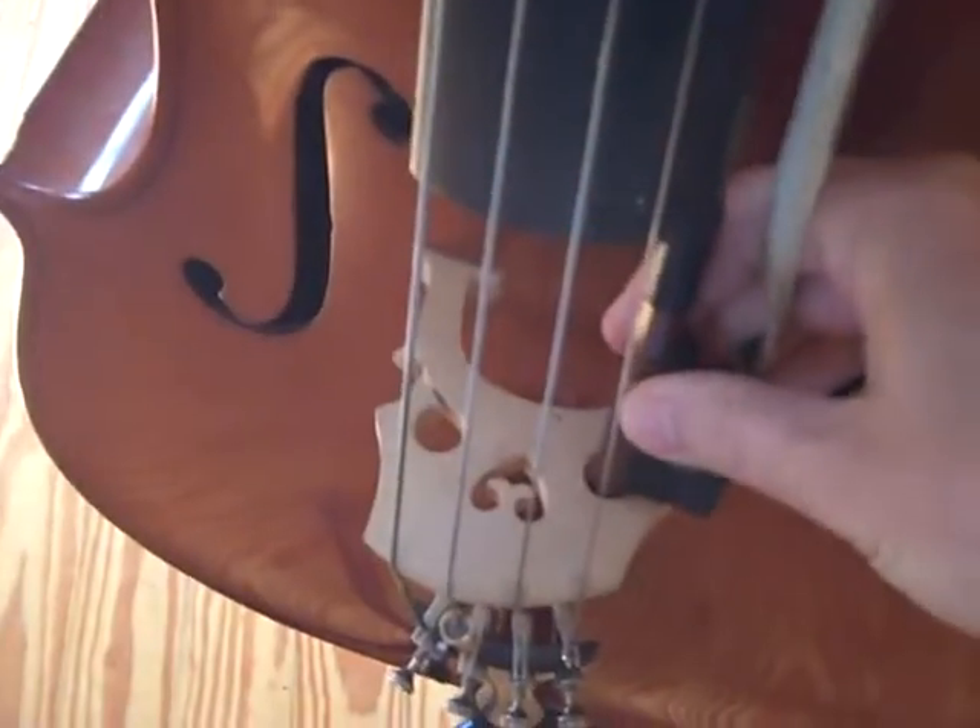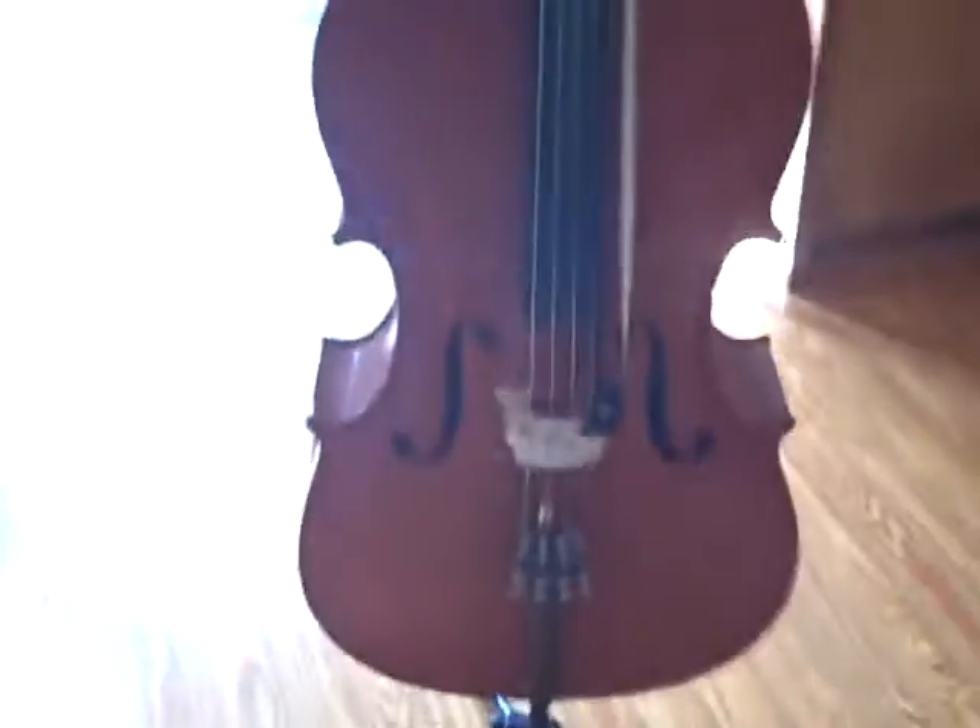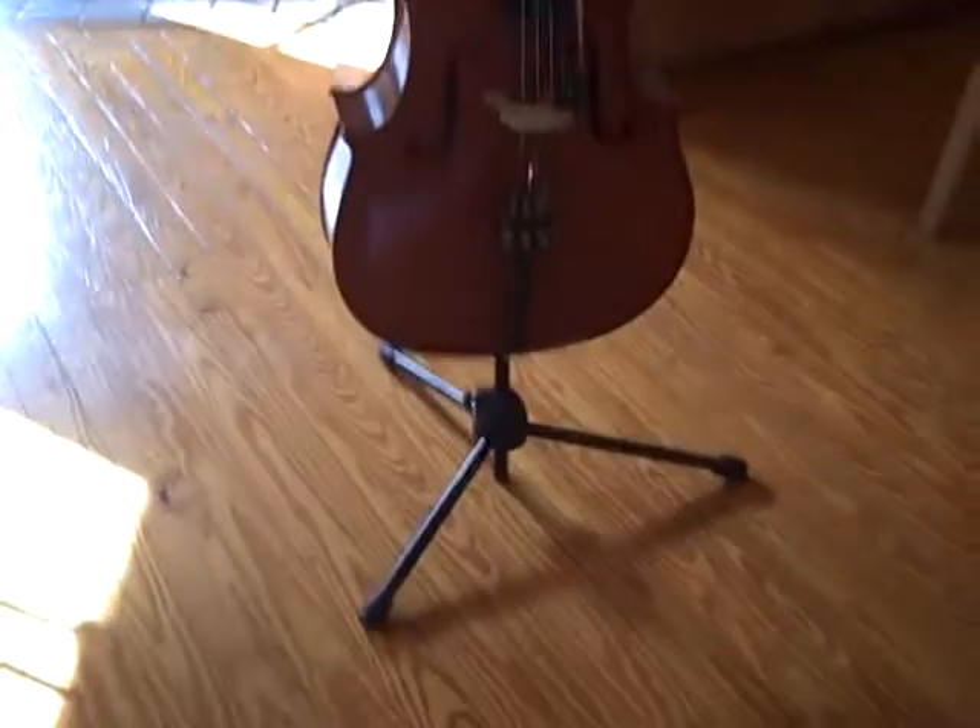Usually I just take my bow on stage and I put it in the bridge there. Very compact, very easy.